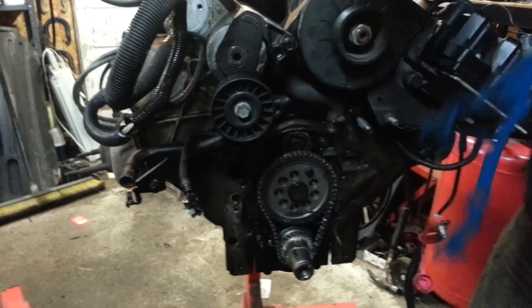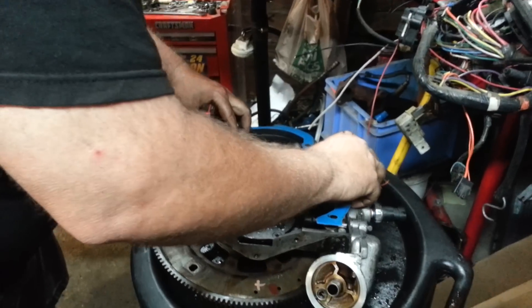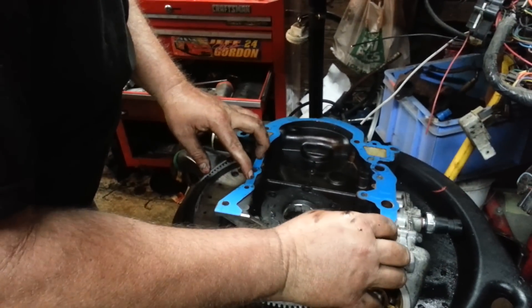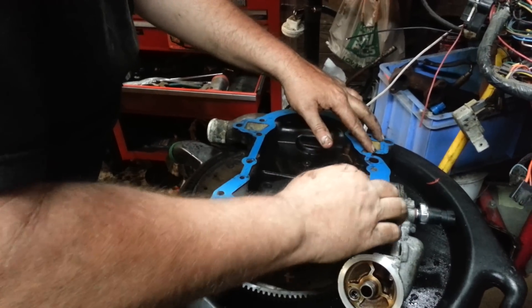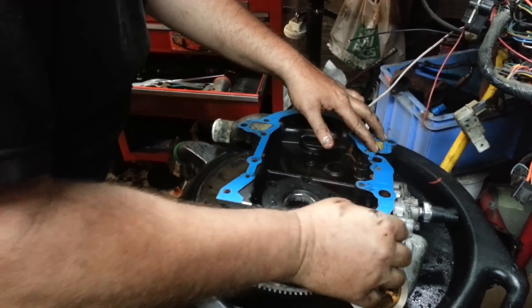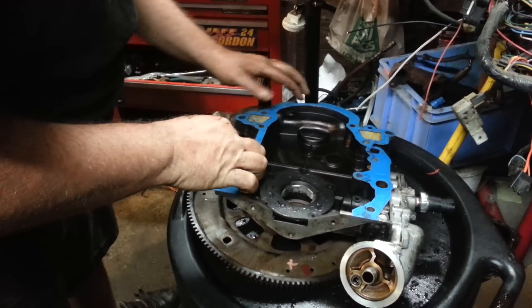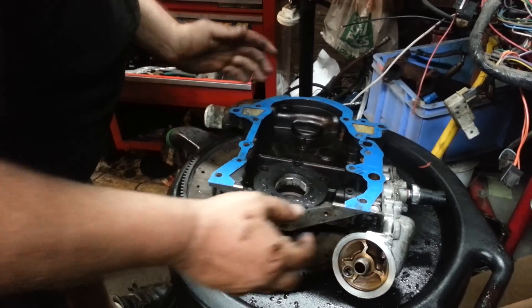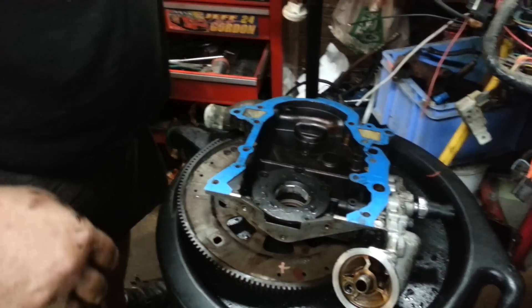That's the wrong side of it. We'll put it on the timing cover and line it up with the holes. Now at this point, I will end up doing this side next, and then I will attach the timing cover to the engine. And after that, we'll do the water pump.